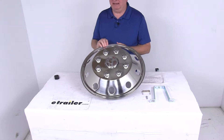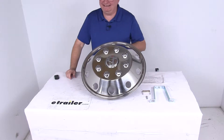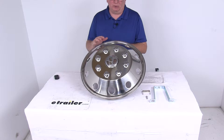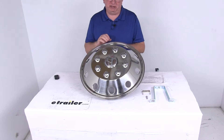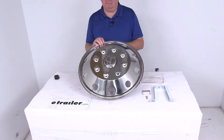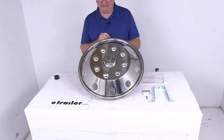This cover will fit many of the Ford trucks and vans with 19.5 inch diameter wheels and 8 handholds. If you go to this product page, at the bottom of the page it will list the years, makes, and models of the Ford trucks and vans that this will fit on.